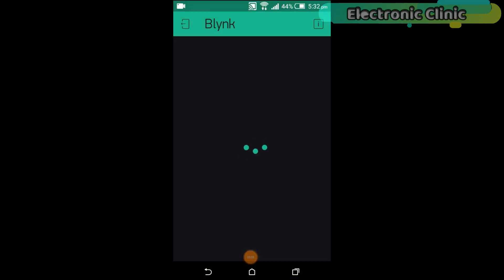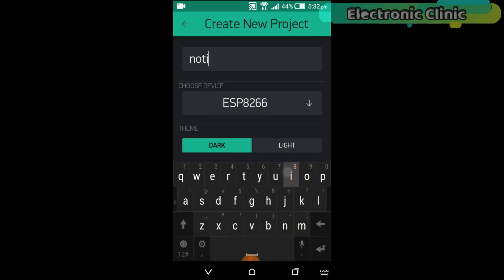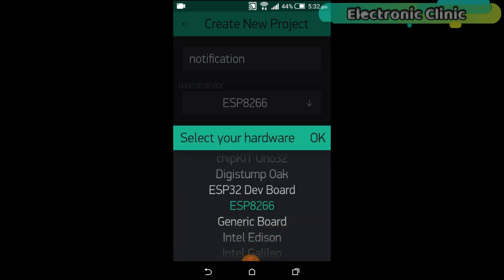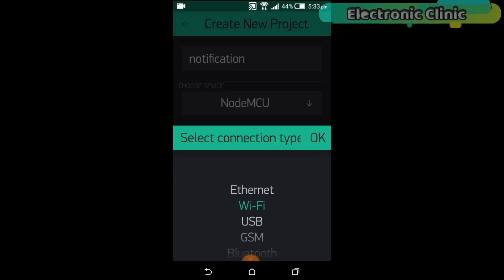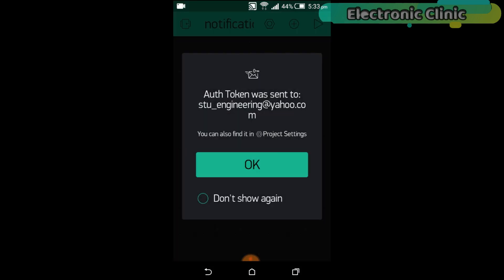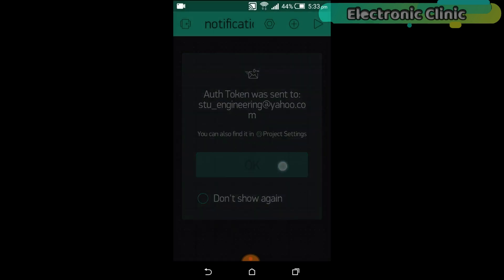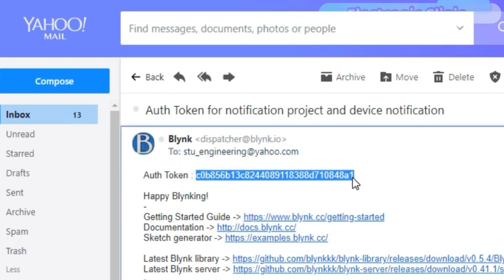First of all, open the Blynk application. Set the project name as 'notification' — or any other name you prefer. Click on 'choose device' and select NodeMCU. Make sure you set the connection type to Wi-Fi, then click the Create button. An authentication token will be sent to your email ID, which will then be used in the programming. This is the authentication token — we will simply copy and paste it into our code.